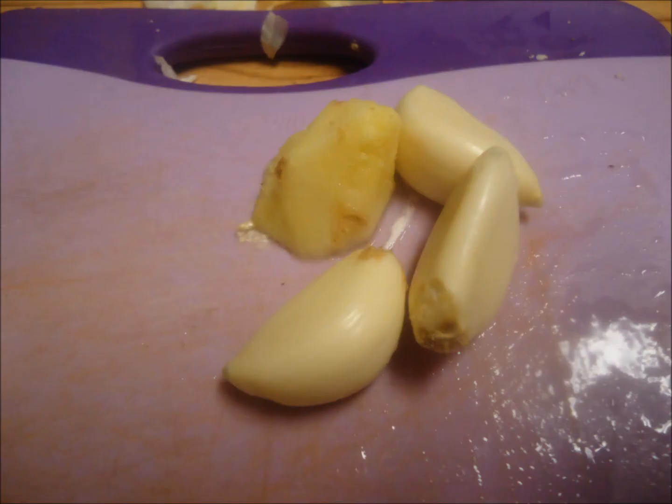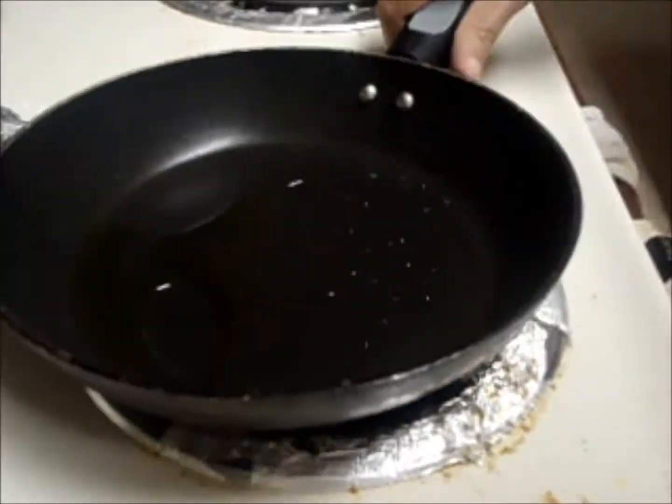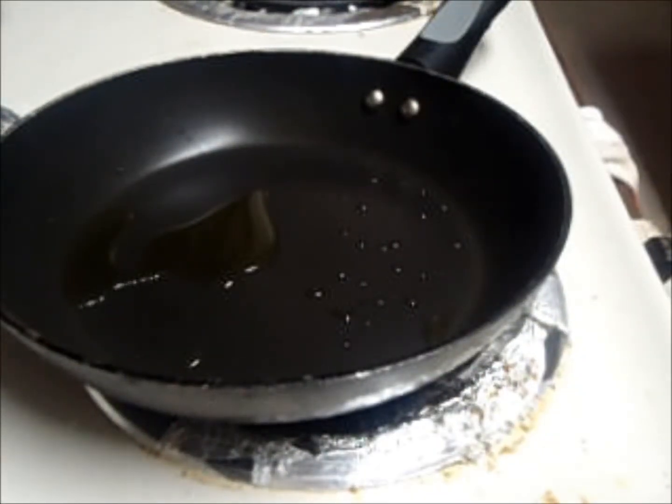Marinate paneer with this mixture and keep it in the fridge for around 45 minutes. Then grill it with onion and bell pepper.